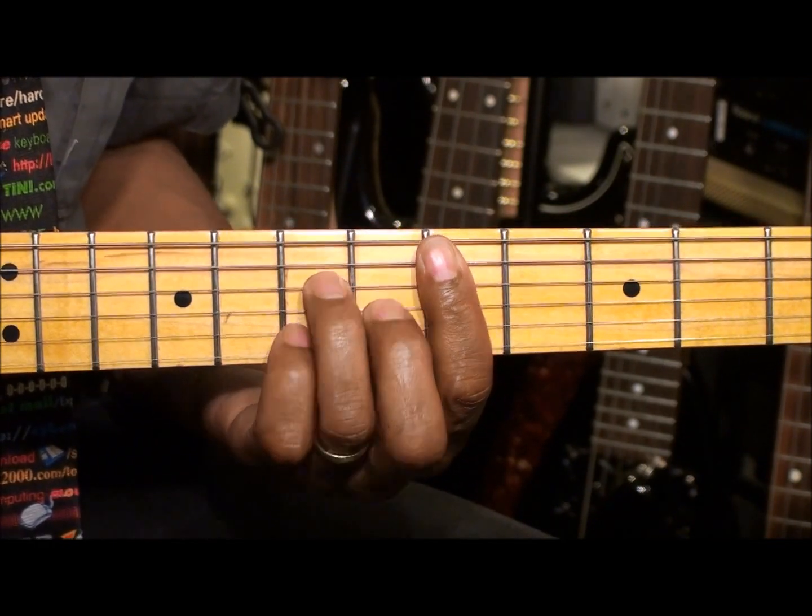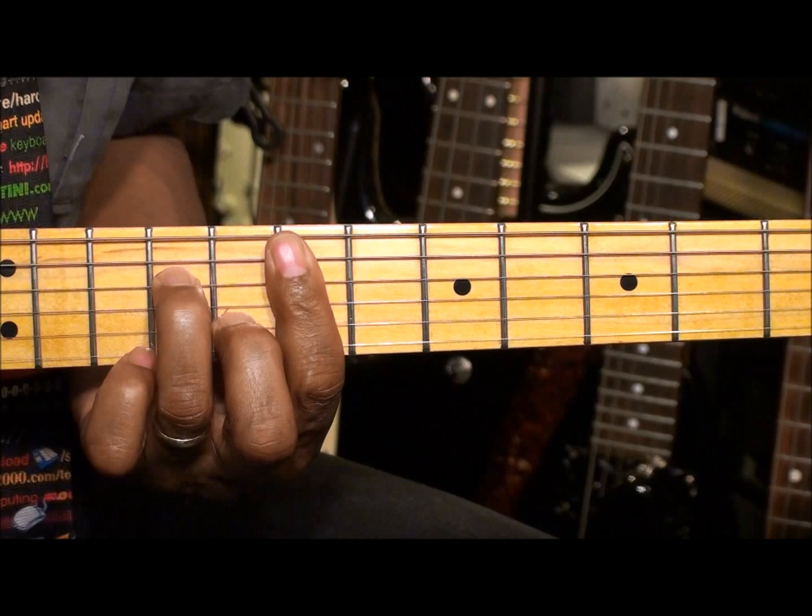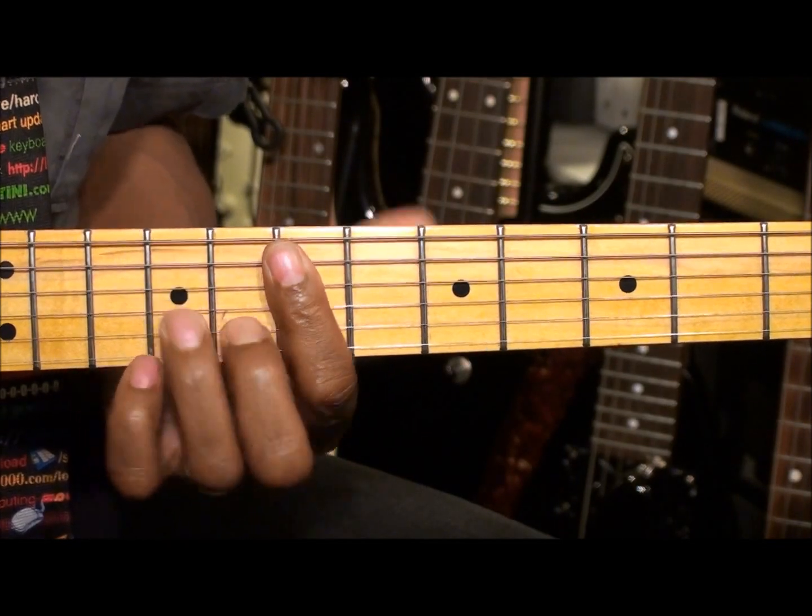And when I move up to my E minor 7, I've got a nice addition there.